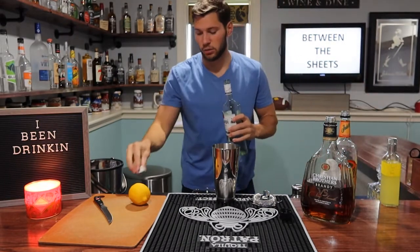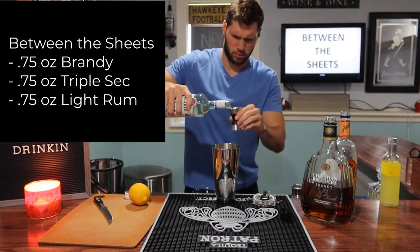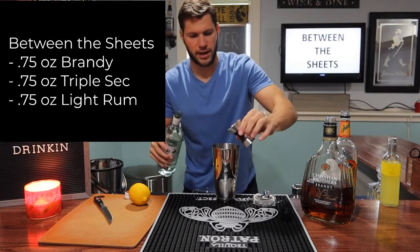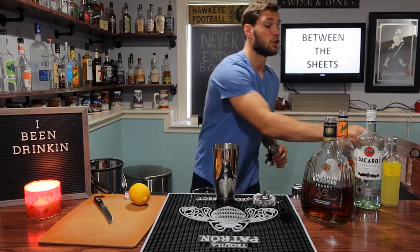And then we're going to go 3 quarters of an ounce of our light rum. So quite a bit of booze in there, you can see.